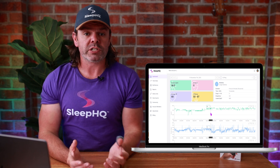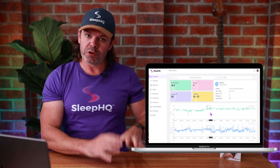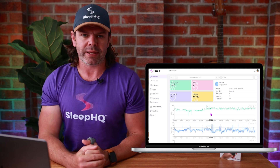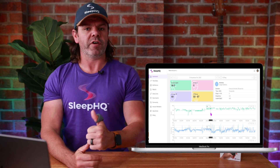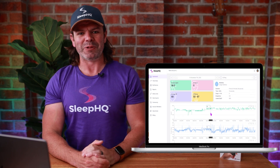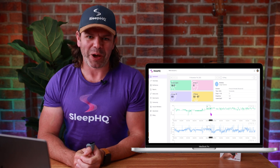So there you have it, guys — a few more steps for Android users to get their O2 data into Sleep HQ, but hopefully soon we'll have enough money to hire some great app developers to build an awesome Android app. Until next time, sleep well, look after yourselves, and we'll see you soon. Bye!